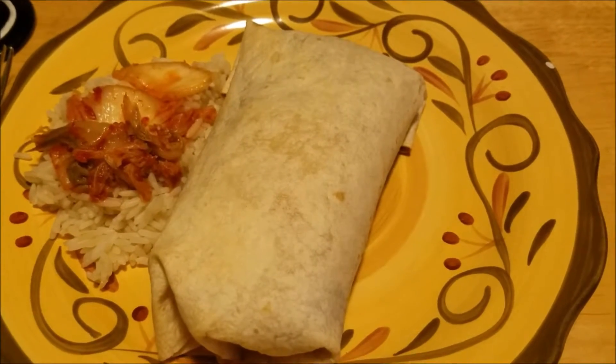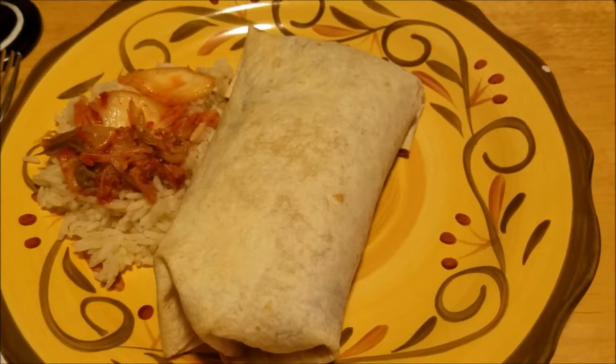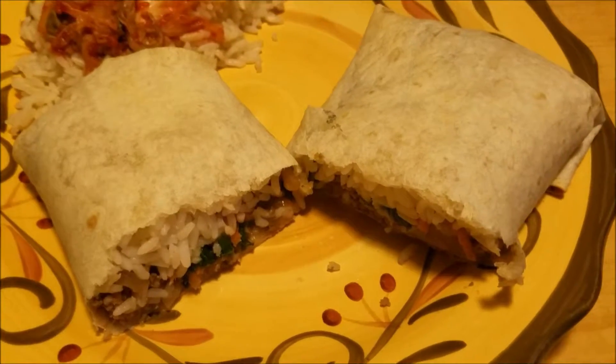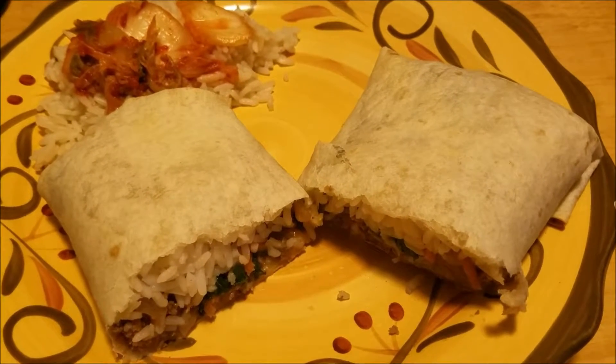Here it is — at least here it is before I tear into it. Forgive me for not remembering how to wrap a burrito, sorry. And here's a look at what it looks like inside. I'll be back to let you know what I think of it.